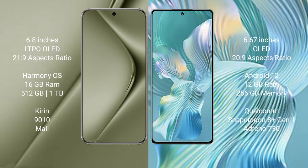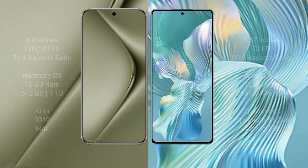Huawei Pura 70 Ultra comes with 16GB RAM and 512GB internal storage, with a Kirin 9010 processor and Mali GPU. Honor 80 Pro Float comes with 12GB RAM and 256GB internal storage, with a Qualcomm Snapdragon 8 Gen 1 processor and Adreno 730 GPU.